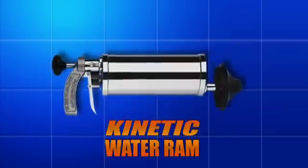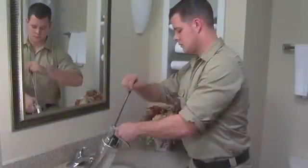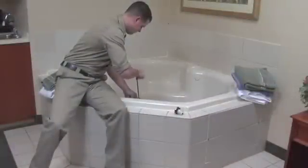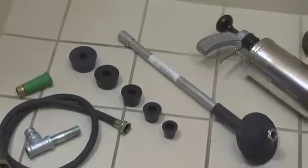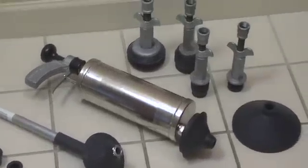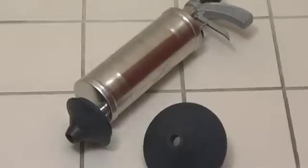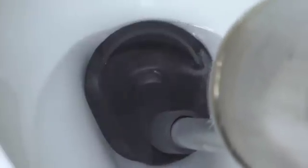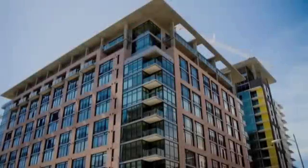The Kinetic Water Ram — the ultimate tool for clearing clogged sinks, toilets, slow-draining showers and tubs, and other small drains. The compact, lightweight water ram is fast and easy to use, and its clog-busting power is so effective that it pays for itself in as little as four uses. The water ram easily clears debris, sediment, scale, and even grease in lines from one and a quarter to four inches in diameter.